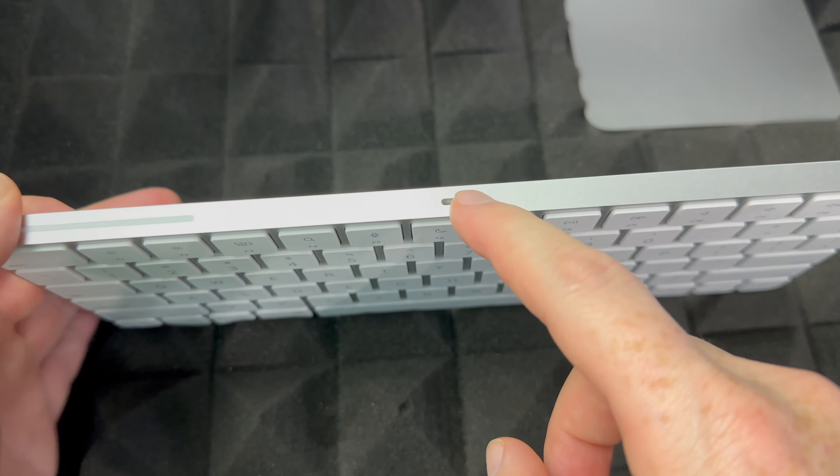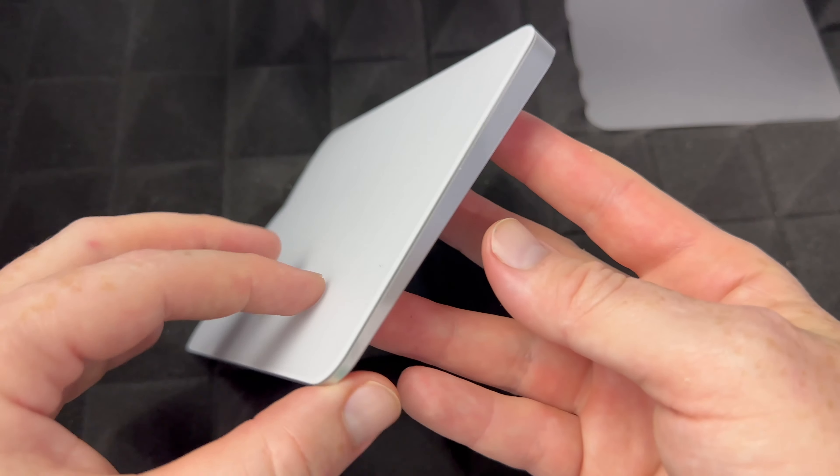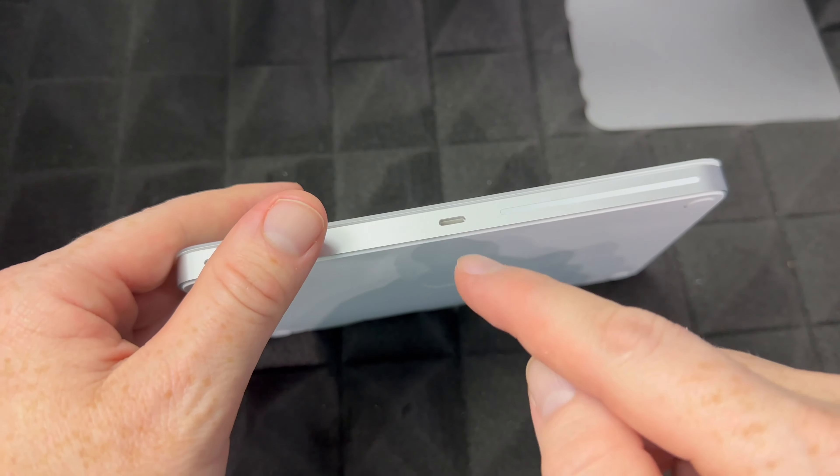Let's get started with the basics. To charge your keyboard it's pretty easy — you're going to see this port here. You won't need to charge it right away, but if it's not turning on, you might need to. This should come with some charge already. Take the cable that came with your iMac and plug it in. This will go on the back of your iMac where you have a USB-C port. Once you plug it in, it's charging.